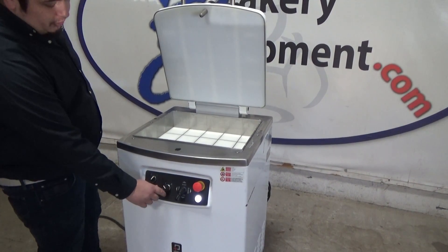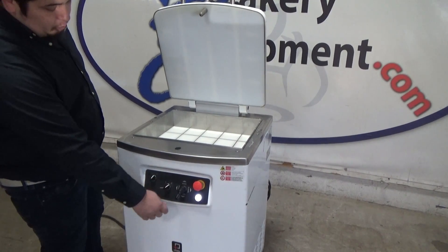And this is to adjust your pressure. For a stiffer dough, you change it to two. More hydraulic pressure would be added.